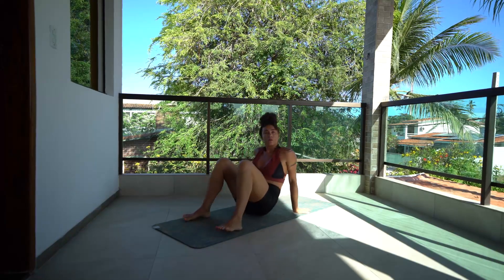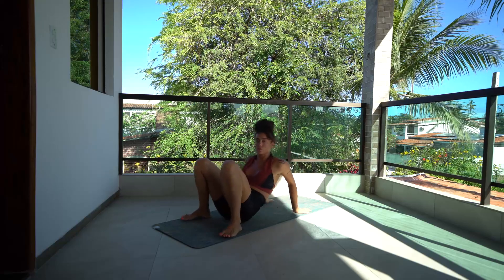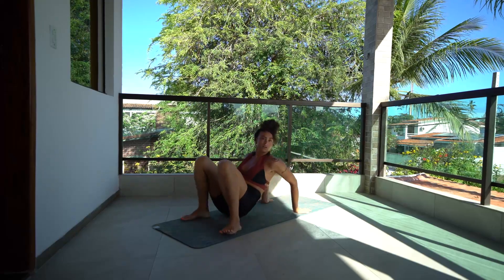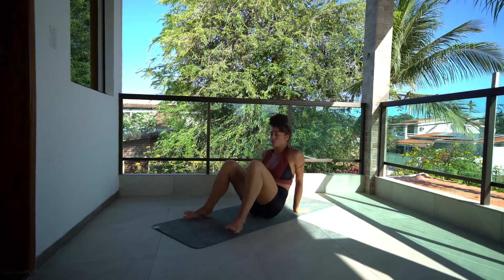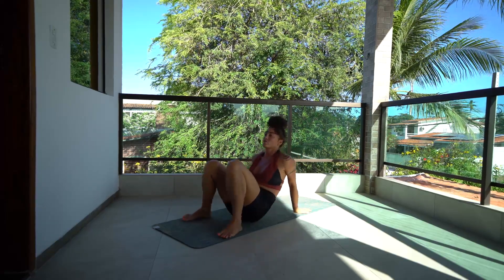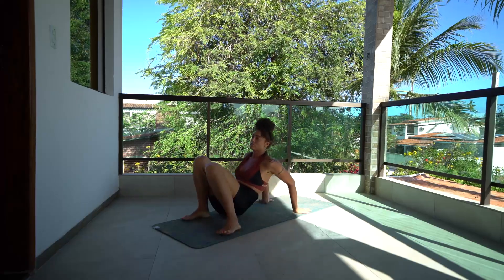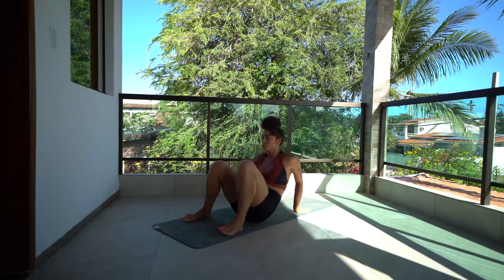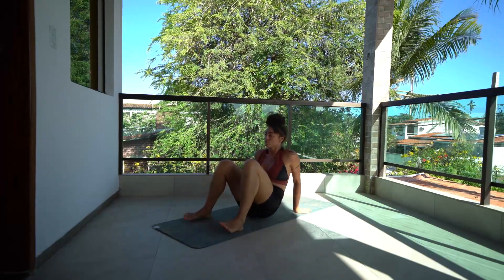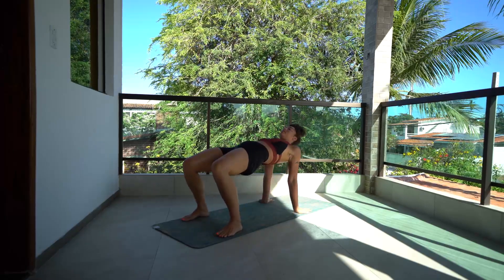We're going to do little bridge variations here. We're going to start just with small circles — fingertips facing back, just floating just off the floor. Take your small circles to the right and switch your direction. Keep the fingers back, hips up. Inhale.